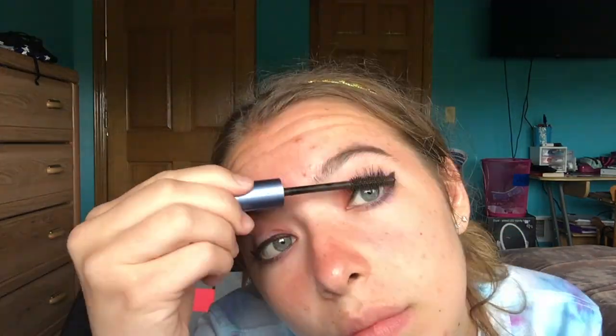Now I'm using my lovely eyelash curler and curling my eyelashes, holding each one for about 10 seconds each. Now I'm using my Ulta Waterproof Amped Lashes Mascara — pretty sure the color is black-brown — and I'm applying it to both my upper and lower lash line. I like my eyelashes long, and I'm using waterproof just because I have a pool and I don't want it to run off while swimming.